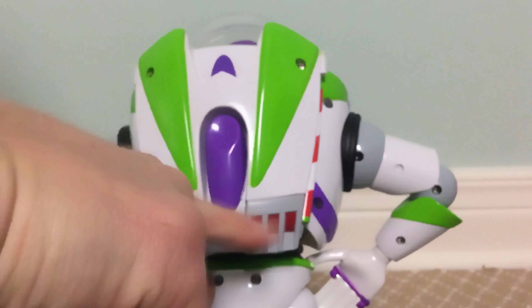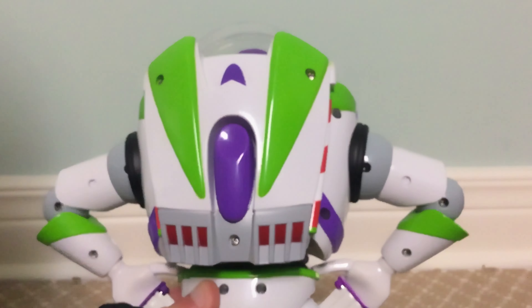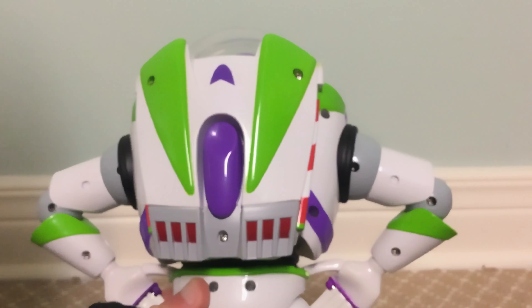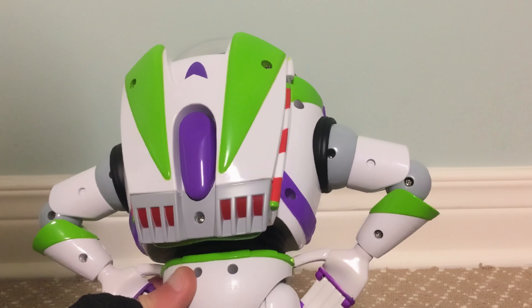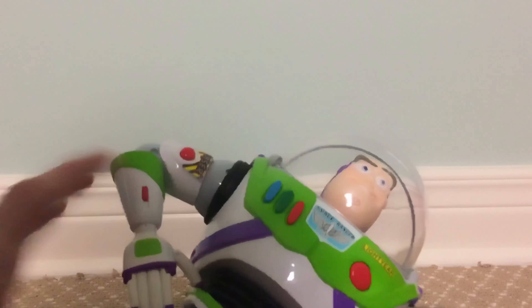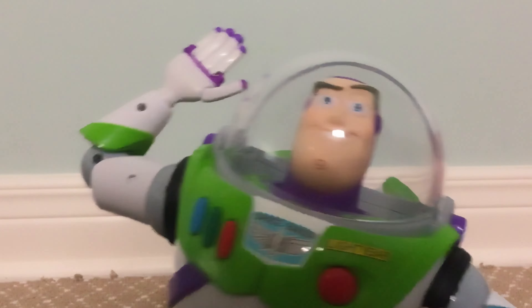His helmet will move as well to the right side. If you want the arm to stay down on his side, you have to move the laser arm back a bit to kind of lock it down.